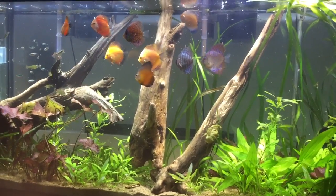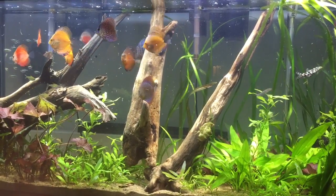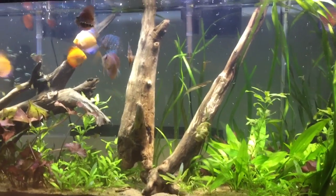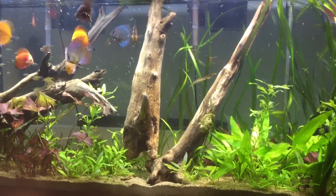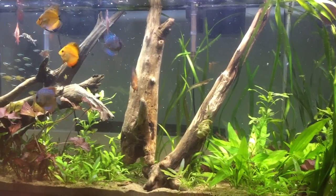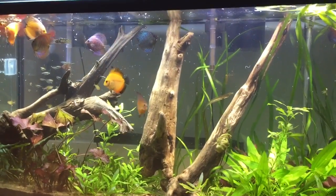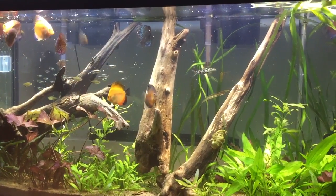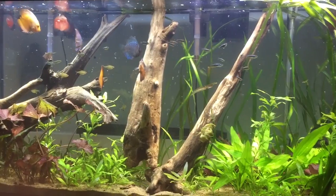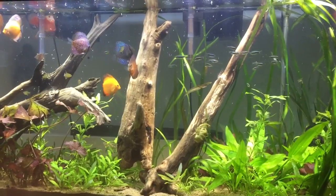The moment you get your discus, it's really important to get them eating. They're kind of fussy eaters. Depending on where you got them, if they're bred in local water they're less picky, but if you ordered them online or they're imports, they may have been fed something different. A discus that doesn't eat for a few weeks will have its stomach shrink, and then it's pretty much game over — they'll just waste away.